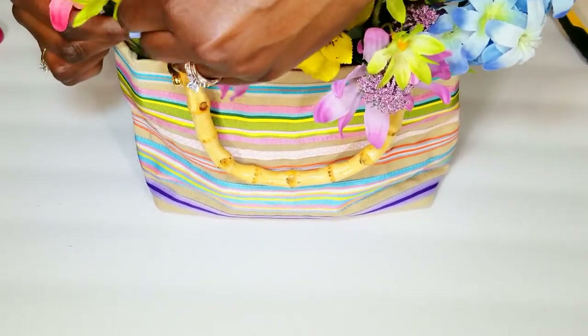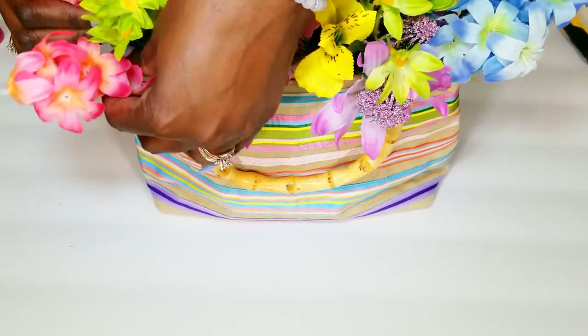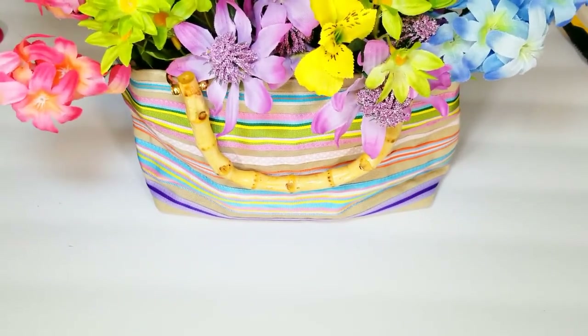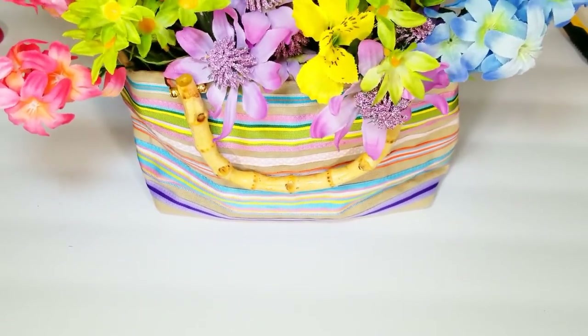That's cute already — super easy. And you can do the same thing with live flowers. Like I said, I considered doing it with live flowers, but the shelf life was shorter and I do want this to last. I will be using this on Mother's Day.